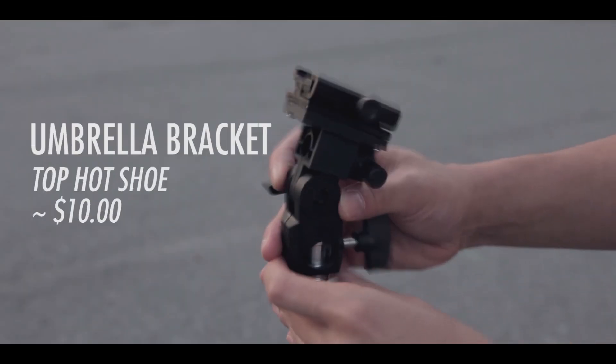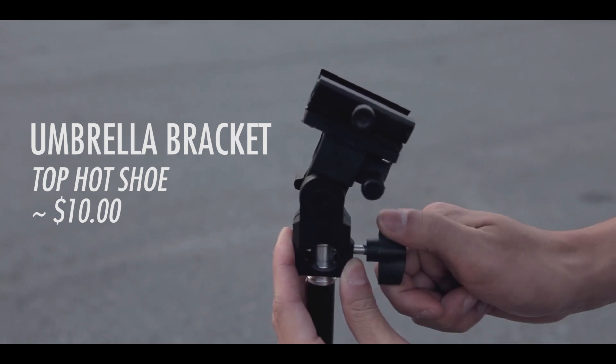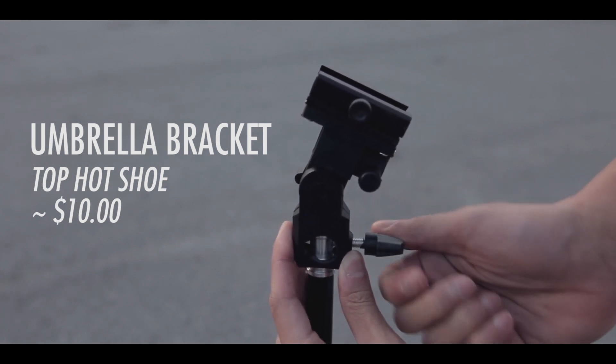Next is the umbrella bracket. Again I use a generic umbrella bracket that costs only around $10. It has a hot shoe at the top just so that I can attach my flash or my triggers.